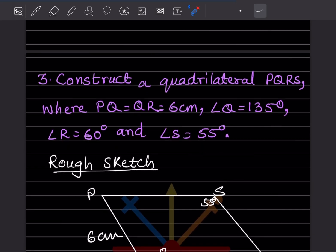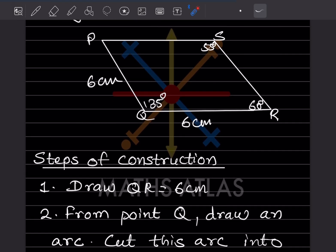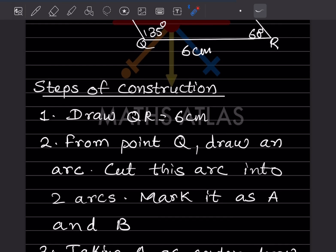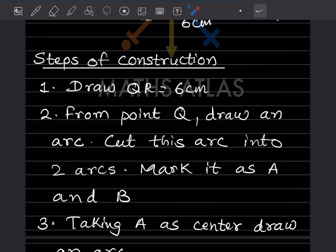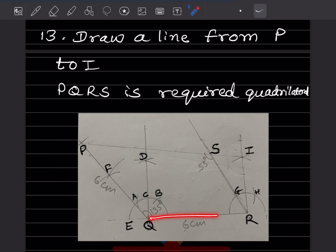The next problem: construct quadrilateral PQRS where PQ = QR = 6 cm, angle Q = 135°, angle R = 60°, and angle S = 55°. Instead of starting with PQ, start with QR. This is the rough sketch. We'll see the steps of construction — start by drawing QR = 6 cm.